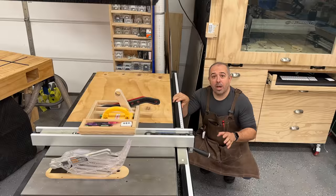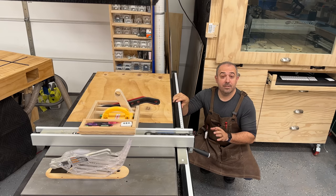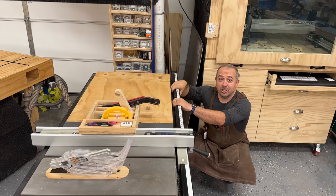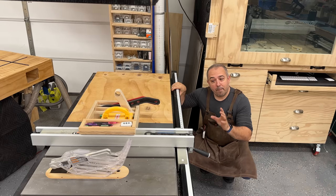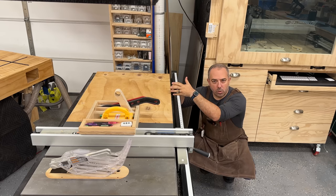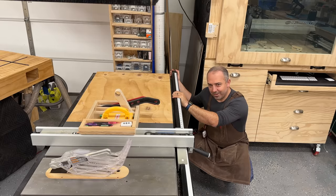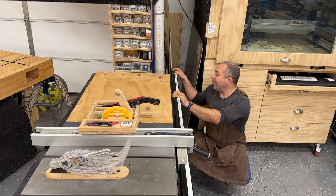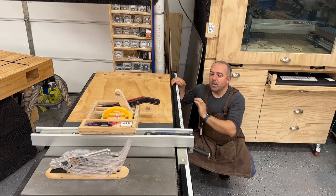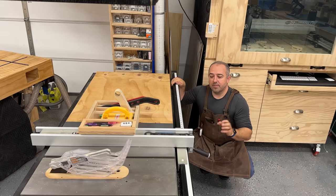It accepts dado blades up to a 13/16-inch width. If you've ever assembled a brand-new table saw, you know it's rough — it takes several hours to do a good job attaching the rails and making sure everything is level. When I bought mine it came with a 30-inch rip, 32 inches long, and at the same time I went on Amazon and purchased the longer rail replacement that goes all the way to 52 and a half inches.